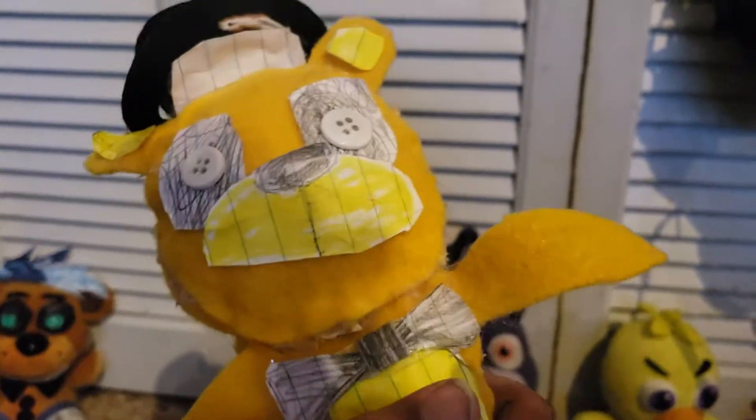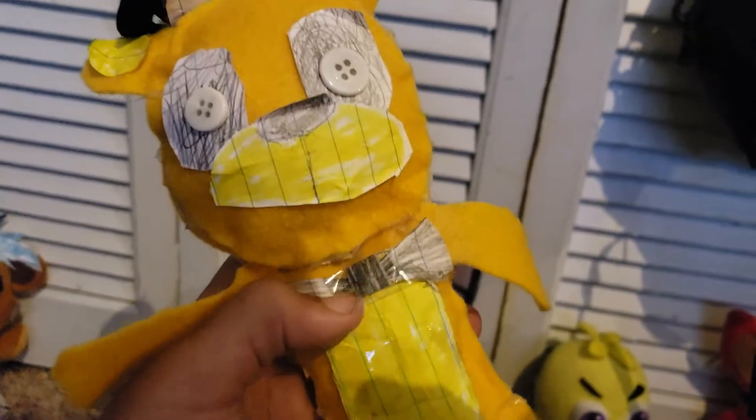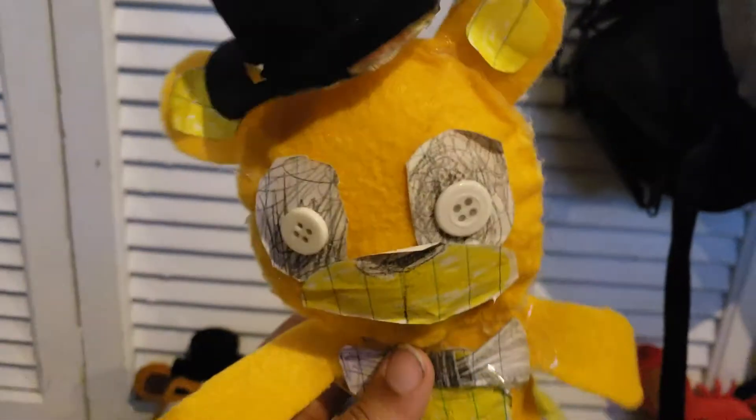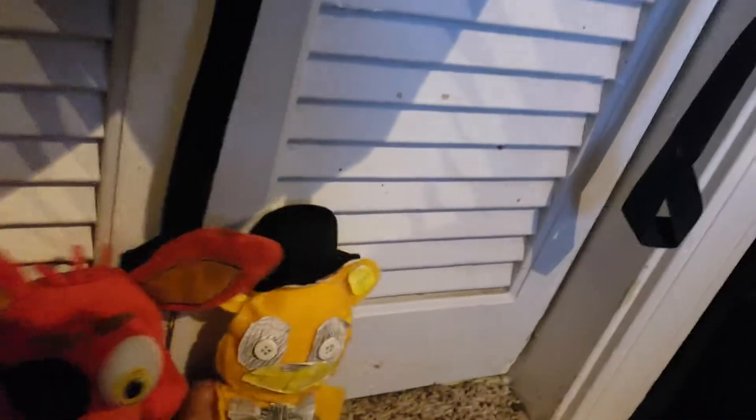Now you might be thinking, how do you make these plushies? If you are new, go back to the first ever custom plush video and I'll explain how. So yeah, Golden Freddy. I used buttons for his eyes and paper. This is the only color of golden felt I had, really. That's Golden Freddy right there.